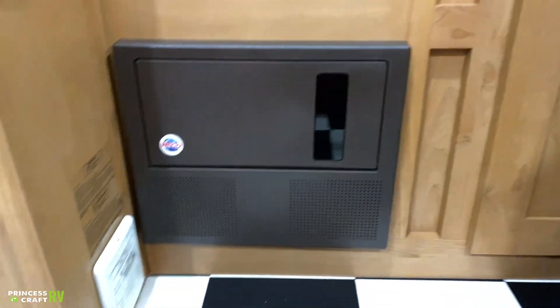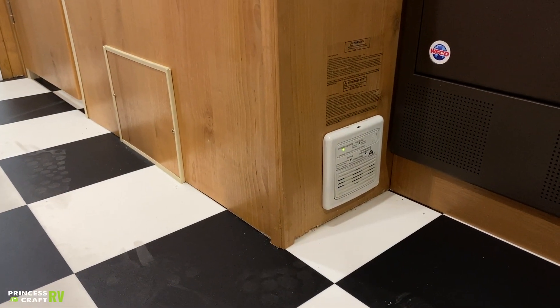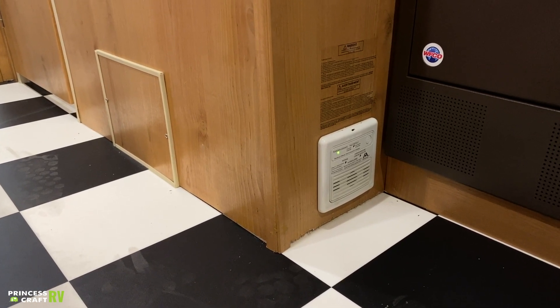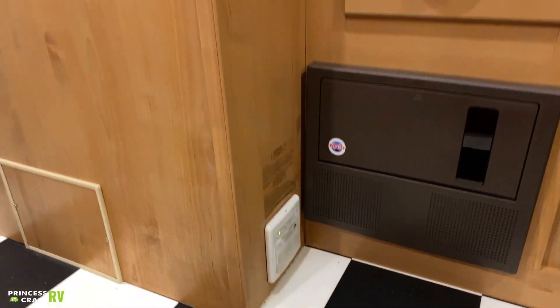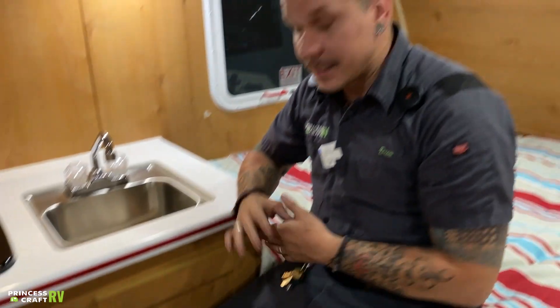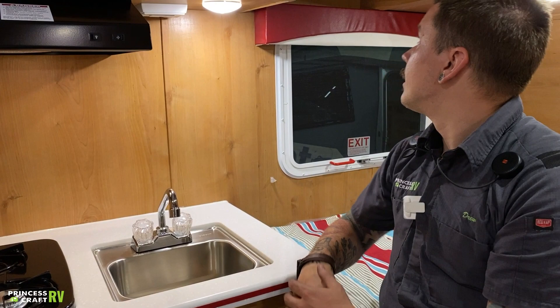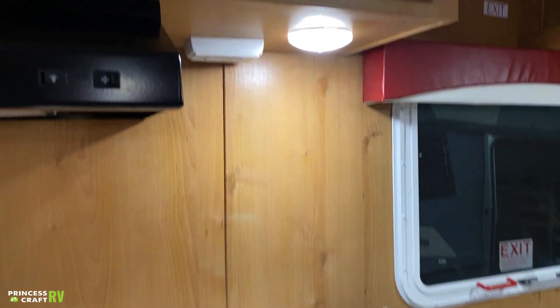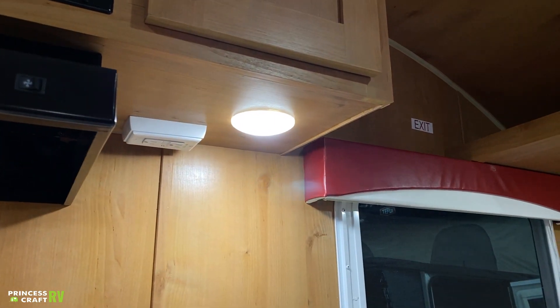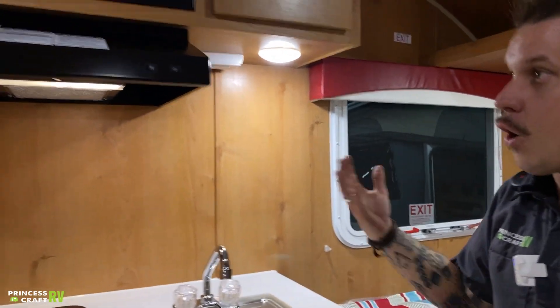Here on this wall, we have your carbon monoxide LP leak detector — its function is very similar to a smoke alarm. It does have a test button, and you will want to make sure you test it every single time you take the unit out. It's hardwired into the 12-volt section of the camper with no batteries to change. It will indicate which gas it is sensing depending on a series of light flashes on the front. On the underside here, we have your main GFI outlet — all the receptacles within the unit are on the same circuit, and this is the reset point to restore functionality in the event they are overloaded or tripped.